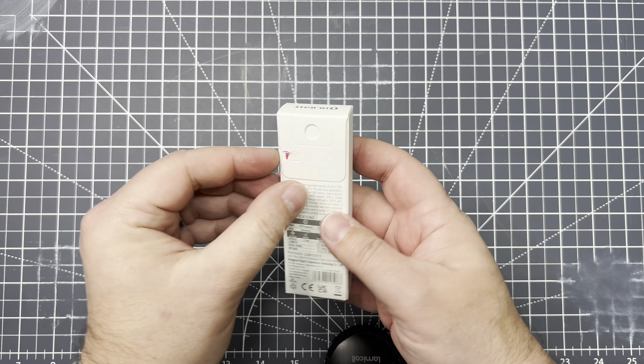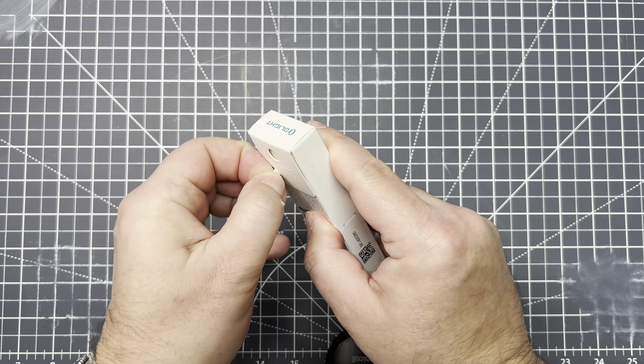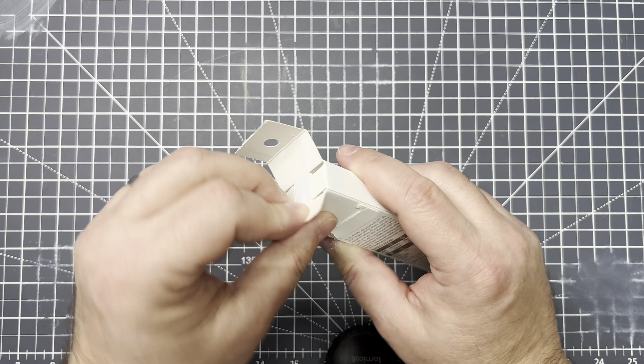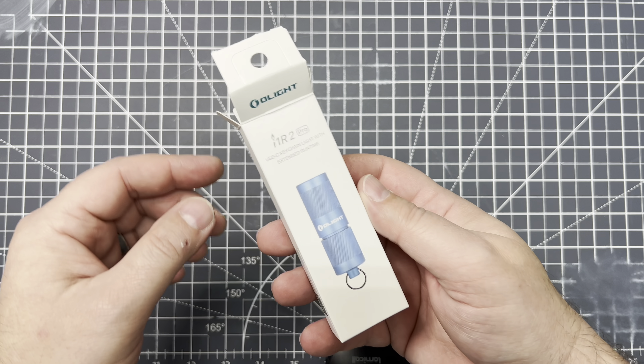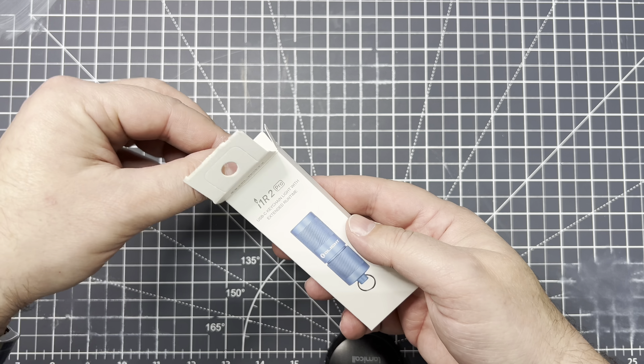Uh-oh — I hate it when that happens. Let's see if we can get into it. Okay, yep. Disaster reverted. Alright, so this is their little keychain light. I've already got one of these, the older model, the black one, so we're going to compare that.